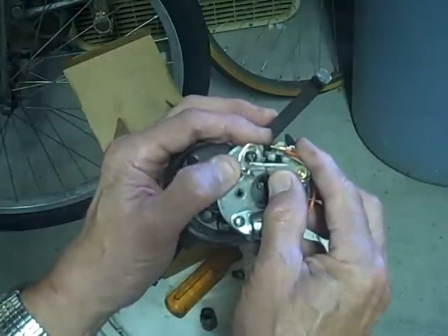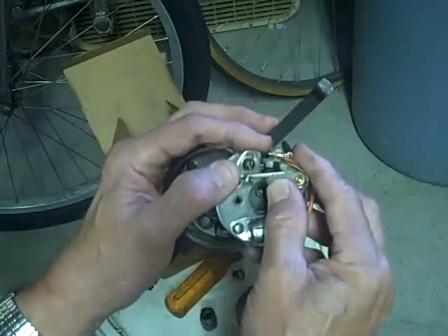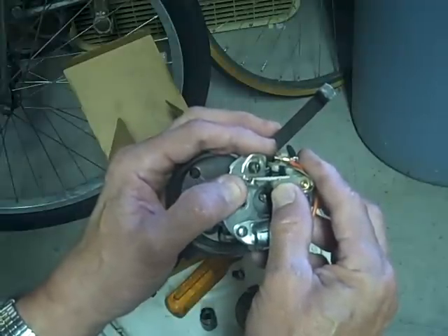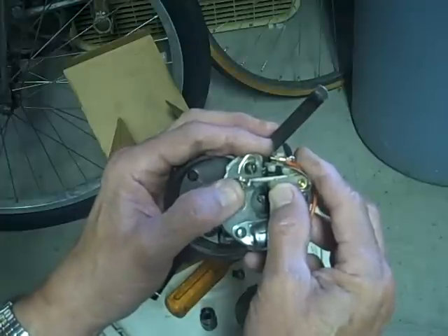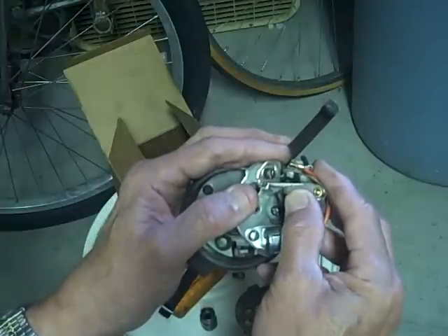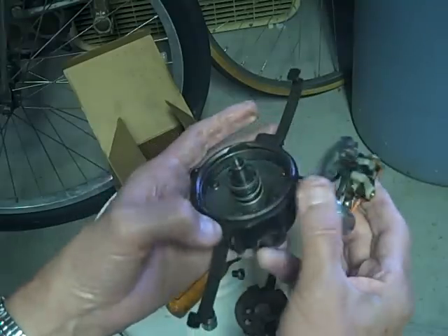When the circuit gets grounded, it's the points closing that grounds it. That energizes the coil, putting plus and minus to both sides of the coil. And when the points open, the coil field collapses and shoots a high-voltage shot to the spark plugs.